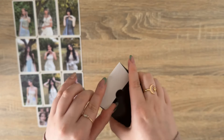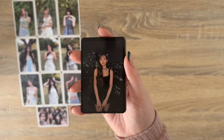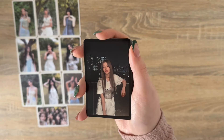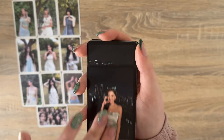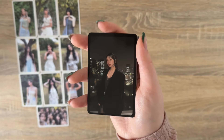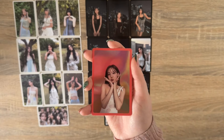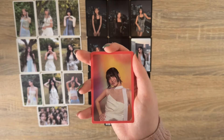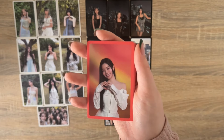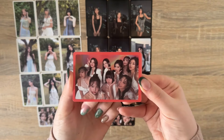Next we have the Glowing version. These ones are super dark. We have Nayeon, Jeongyeon, Momo — she looks so crazy oh my god — Sana, Jihyo smiling as ever, Mina, Dahyun with the little bang fringe, Tzuyu, Jui, and the group card. Finally the Blast version: Nayeon, Jeongyeon, Momo, Sana — this one is so cute — Jihyo, Mina, Dahyun, Chaeyoung with the tattoos in full show — love that for her — Tzuyu, and the group.